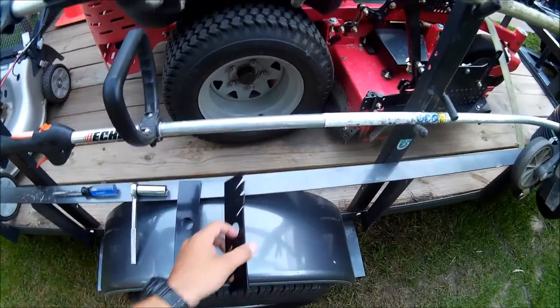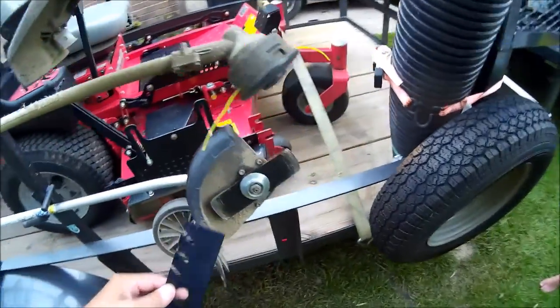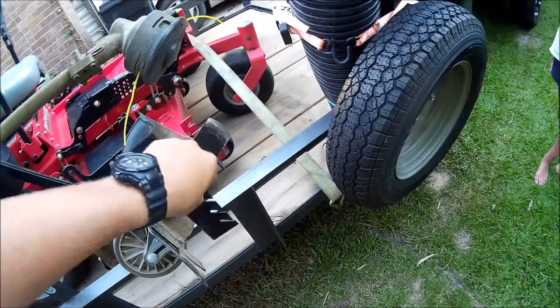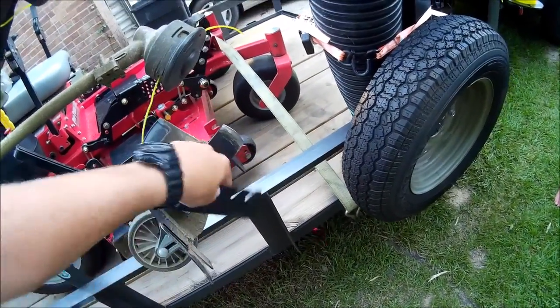Now these Gator blades are okay for edging out bed lines and stuff like that — they work good for that. But if you do use this blade, this is the edge you're going to put on this way so that the blade spins that way. You want this to contact first and this to be behind, so the blade spins like that.